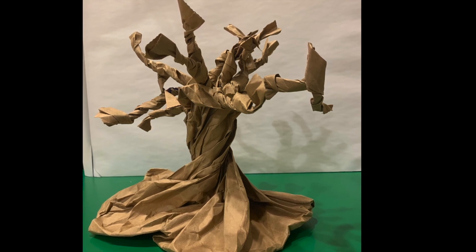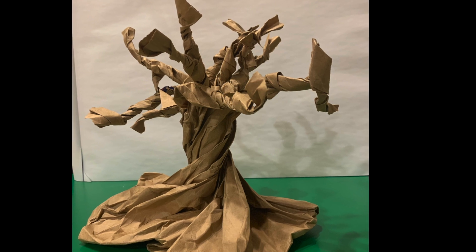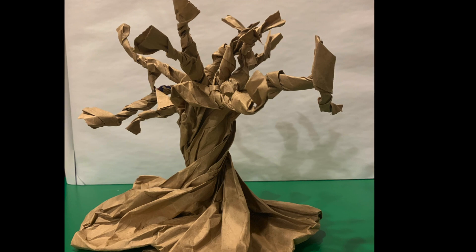Maybe your tree has leaves or blossoms, maybe a bird's nest, maybe a swing, maybe it's part of a forest of trees. Be creative and share a picture of what you make on Class Dojo. I can't wait to see what you create!